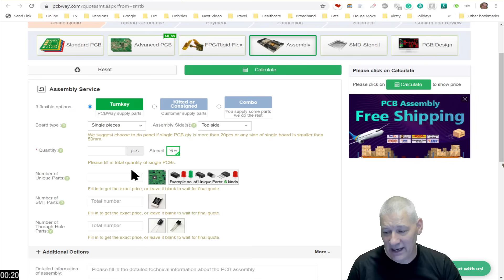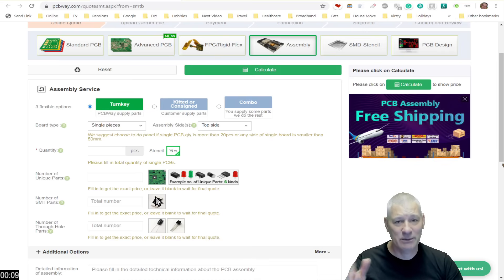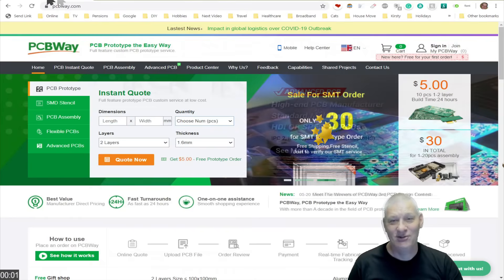You specify whether you want through-hole components and which side of the board you want soldered — top, bottom, or both — and they'll do the whole thing and send it back to you. It really is a nice way of getting a prototype back quickly without having to get the soldering iron out. So what are you waiting for? Have a go at PCBWay and try them out now.